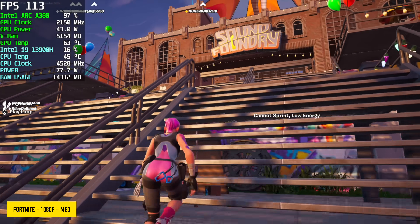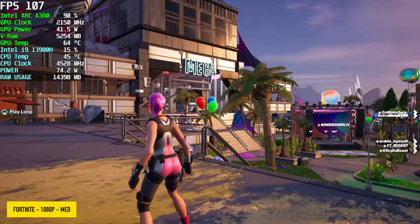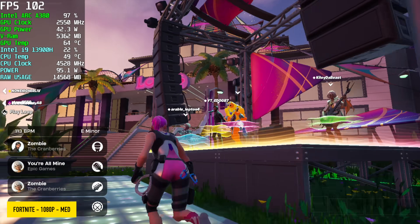Fortnite at 1080p medium settings — I don't play this so I'm not exactly sure what to test here, but on average we're seeing around 86 fps. I kind of suspected we'd see some decent performance out of this game.